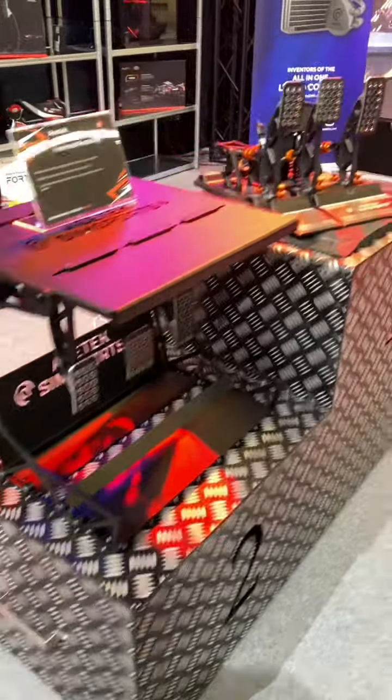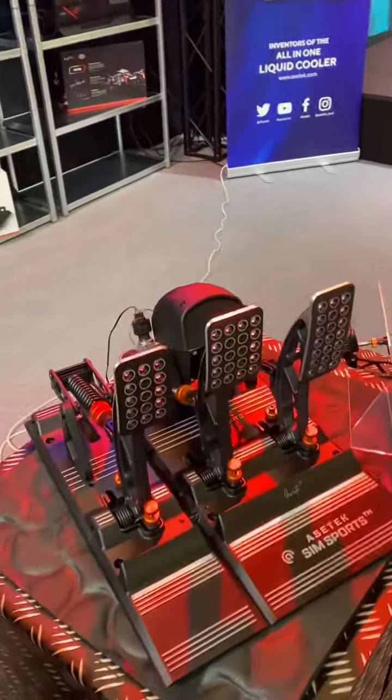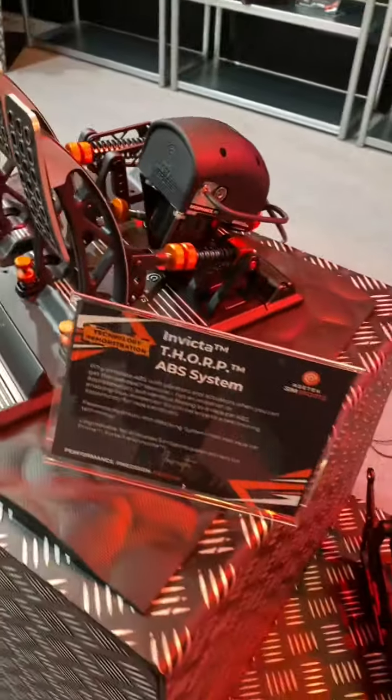Here's an inverted pedal concept as well. How cool is that ABS system though? I didn't even know they were working on that. That is deadly.